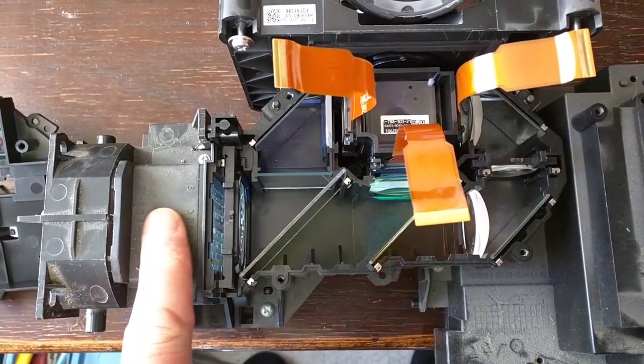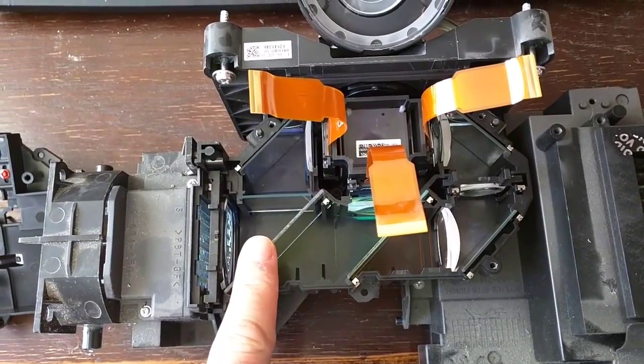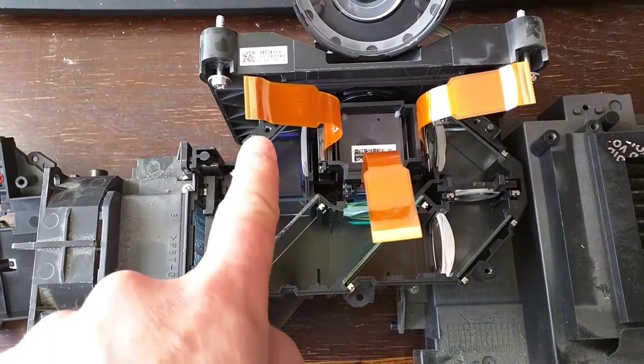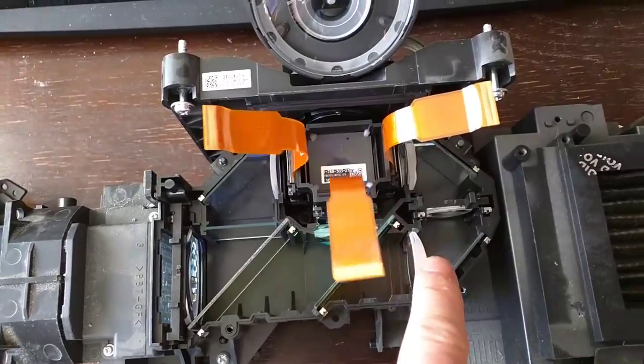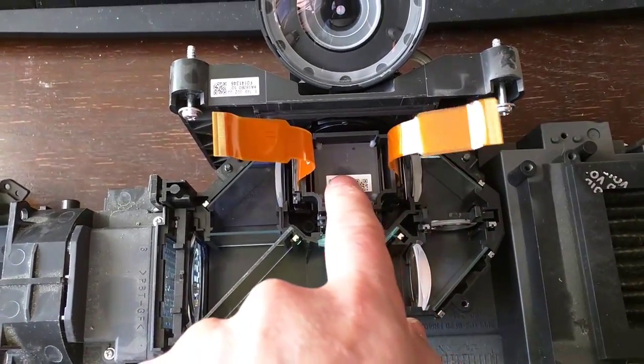The projector bulb — an extremely powerful bulb is in here. This is a half-silvered mirror that separates the blue, another one separates the green, and the red light goes in there, and they'll recombine in here.